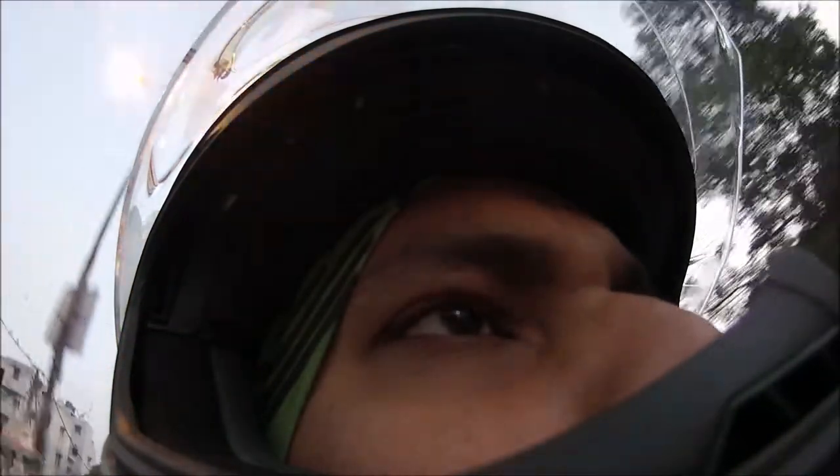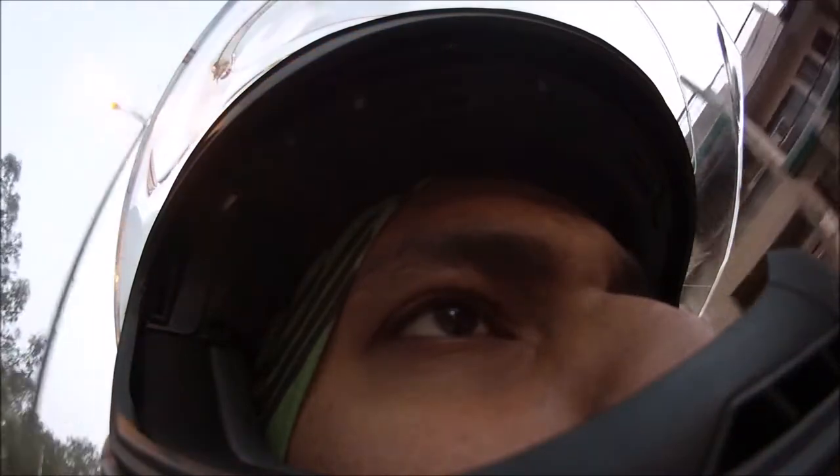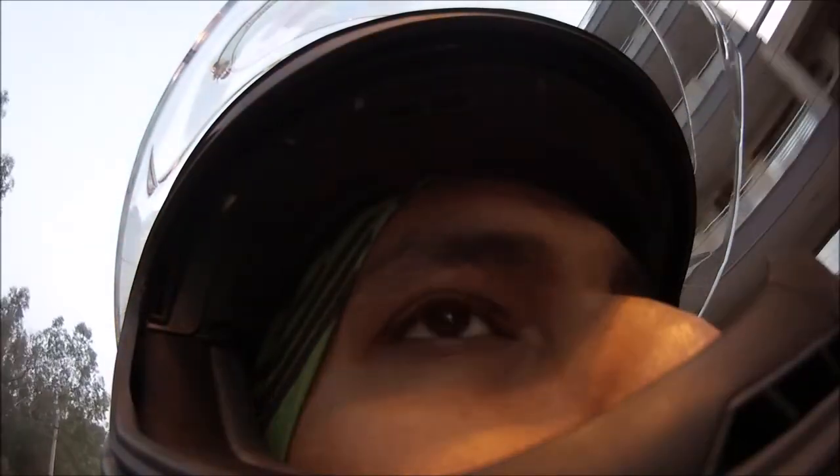So this is the helmet we'll be talking about. This is the SMK Twister, and this is a very basic version. It comes with a matte black finish, and when you look at it, it's just like any other full face helmet. But there are a few good things to it.